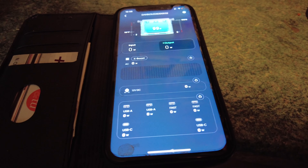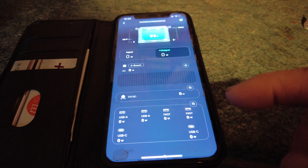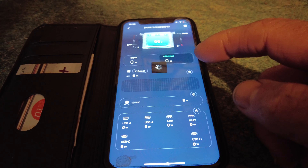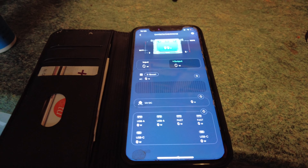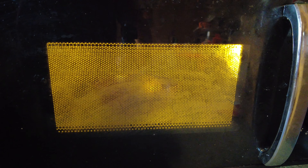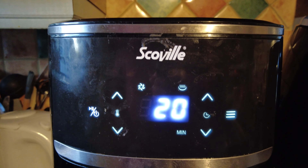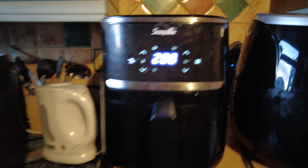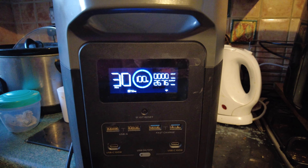With the EcoFlow you get an app - I'm just finding the right one as I haven't used it for a bit. Right, so I've just switched the microwave on from the app. There's the microwave with my jacket potato in. I'm softening the jacket up before I start cooking the chicken. The air fryer and the microwave are on at the same time and it's using 2600 watts.